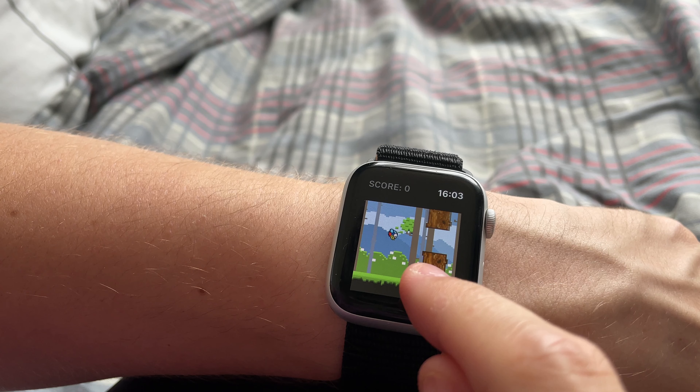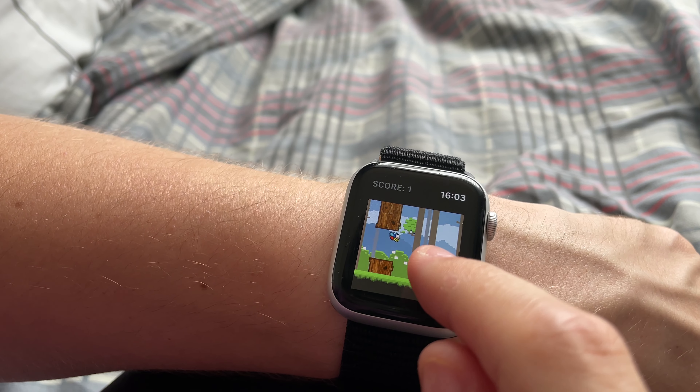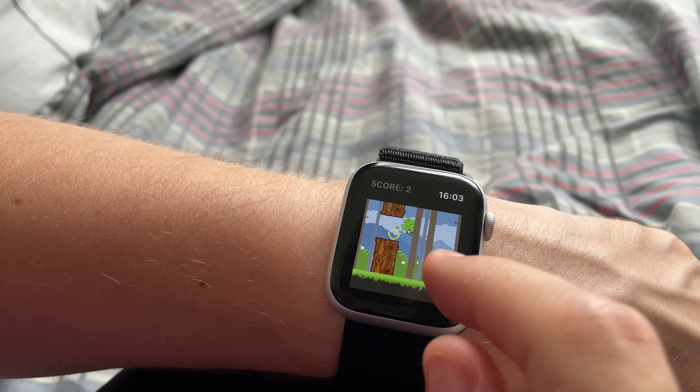Believe it or not, you can actually get games on this device. They are basically versions of Flappy Bird and other similar basic games, but they do work well even if I am terrible at them.